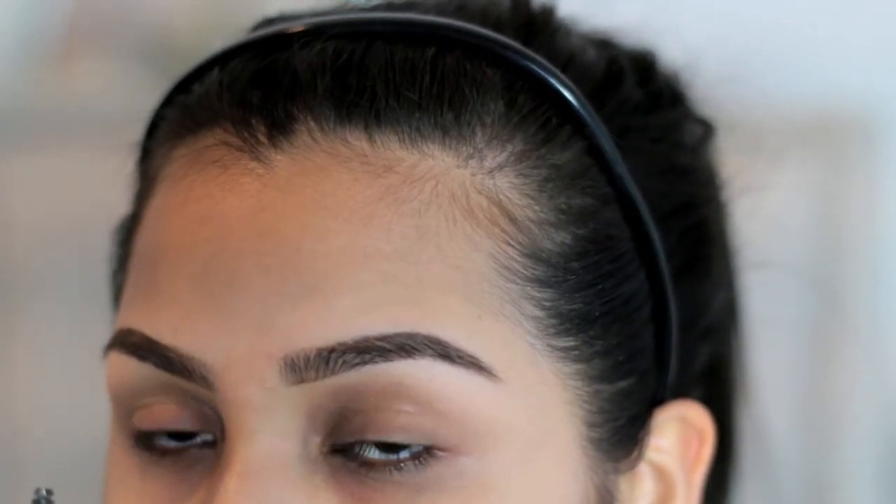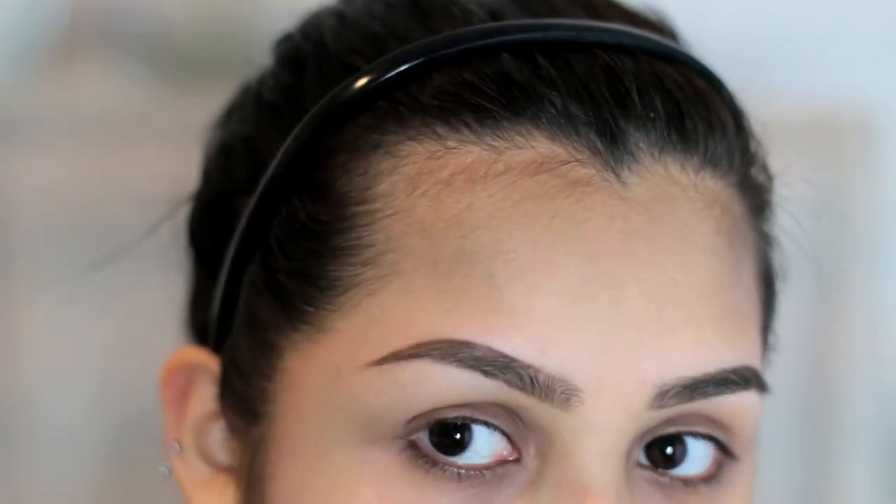Okay guys, so these are both of my eyebrows done. I know that there are some sparse areas — I kind of do like for my brows to be a little bit sparse because I want them to be just a tad bit natural. I'm not necessarily going too thick or too dark. So now I'm just going to show you how I clean them up.